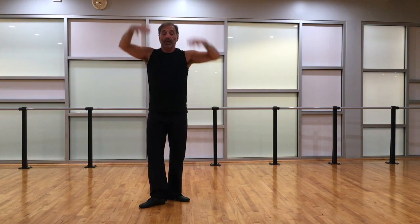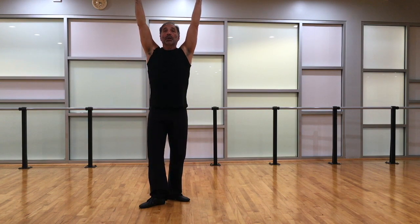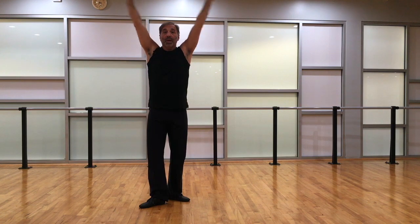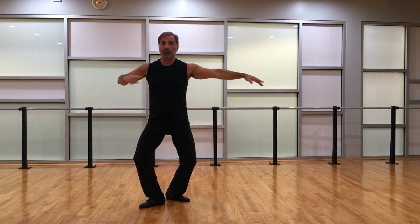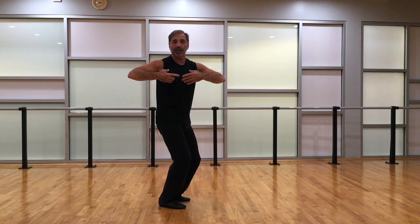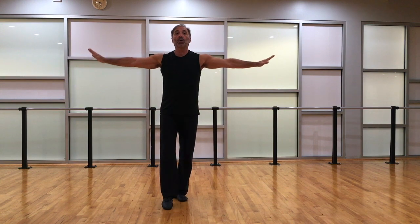Now we take a cambré back. When I do this, I'm going to keep it nice and flat with no arch — we'll see that mistake quite a bit in students. Keep the weight on the front foot and come up. Then we have a plie. Now I'm going to reverse what I did earlier: flip the toe over, turn in, and swivel the heels back, turning on the balls of the feet. Then heels, arms, tendu, close.